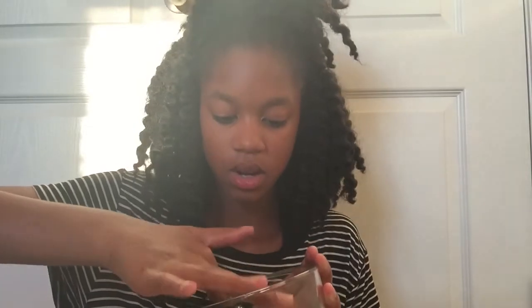Now that we have our mixture, I'm going to be applying this to my lips as a lip scrub. I have a mirror with me. I like to dip my finger in there — this will get product to stick onto your finger. Now I'm just going to be applying this to my lips.